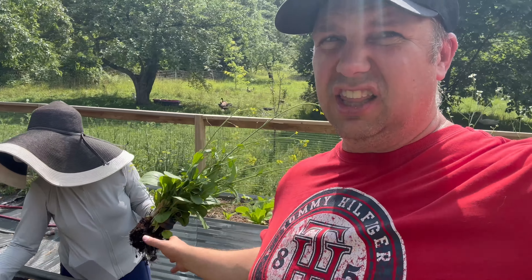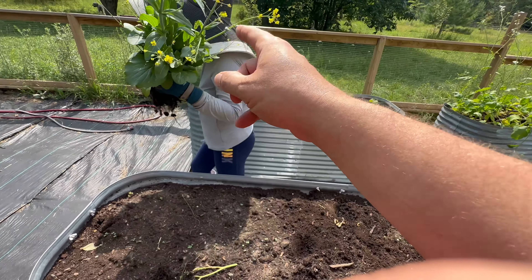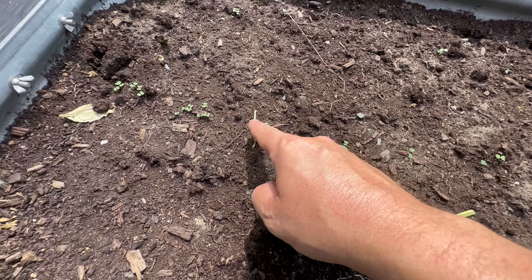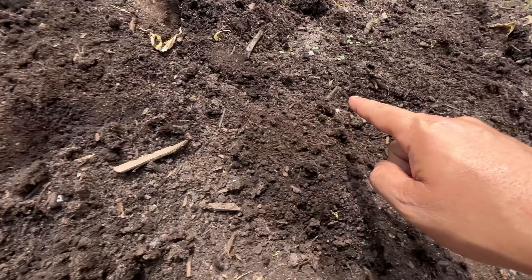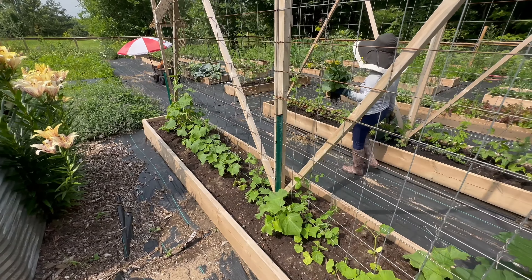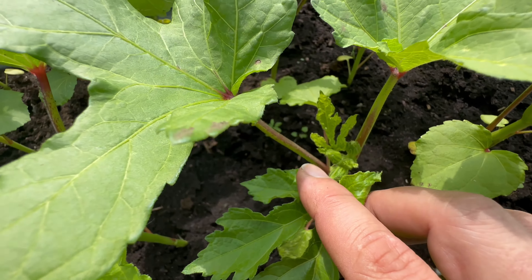We have okra over there in that bed but my darling also planted okra right here as a succession — these ones are very small, those ones are very big. And this is also a couple of romaine lettuce right here. Look at this beautiful lettuce. I feel like I could eat a chicken tzatziki souvlaki wrap with that lettuce right now.